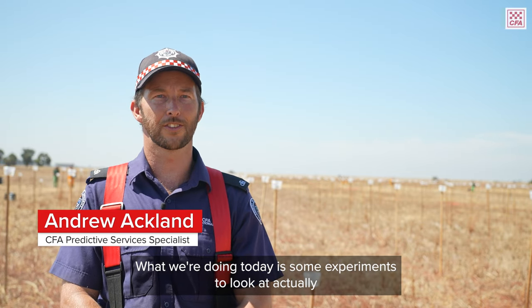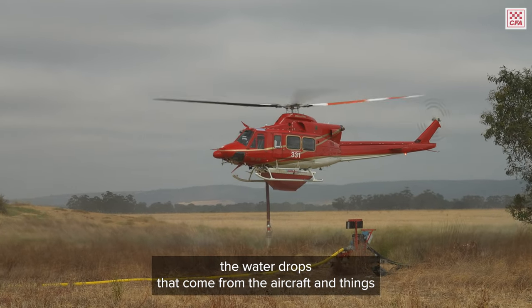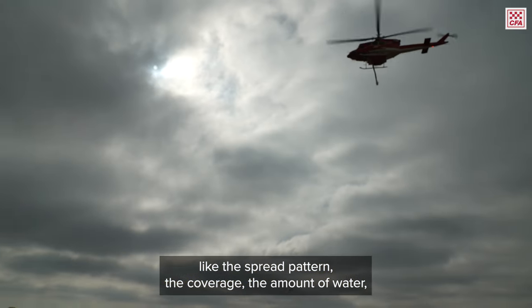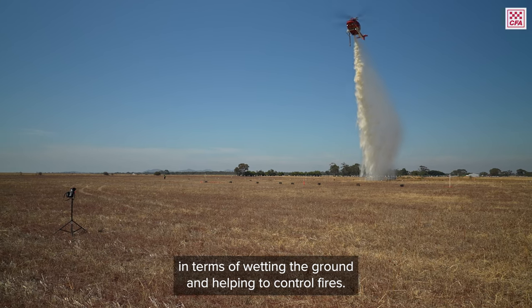What we're doing today is some experiments to look at actually measuring the performance of the air drops — the water drops that come from the aircraft — and things like the spread pattern, the coverage, the amount of water, so that we can try to understand the relative effectiveness in terms of wetting the ground and helping to control fires.